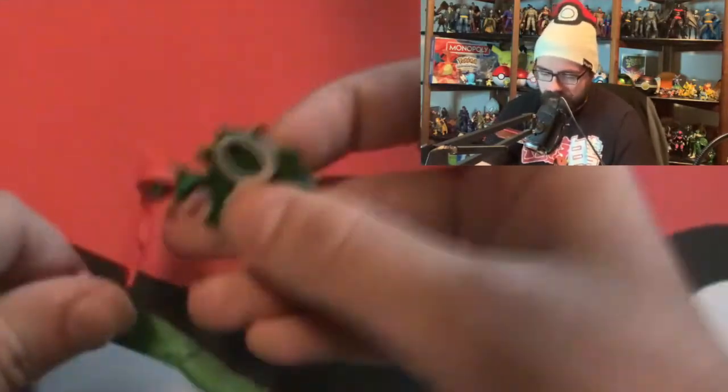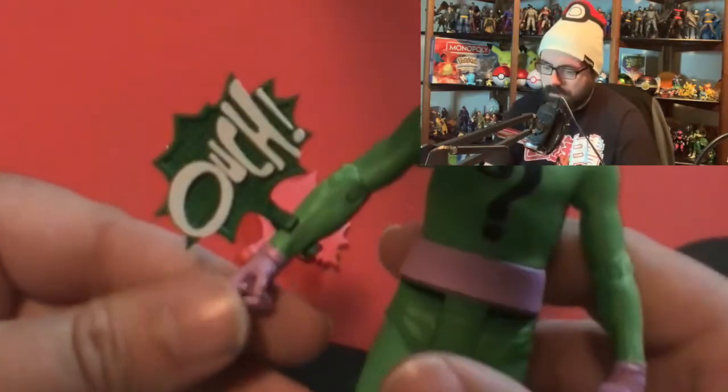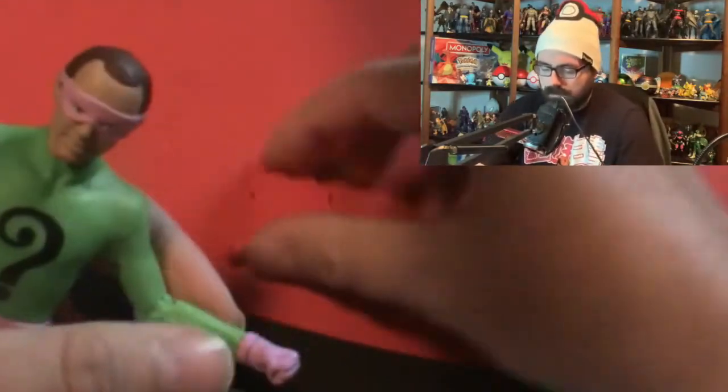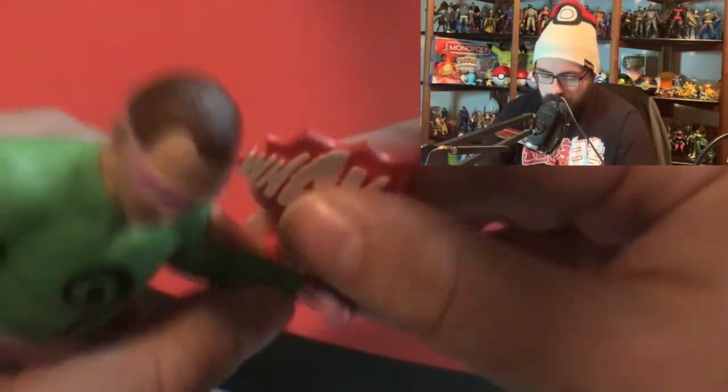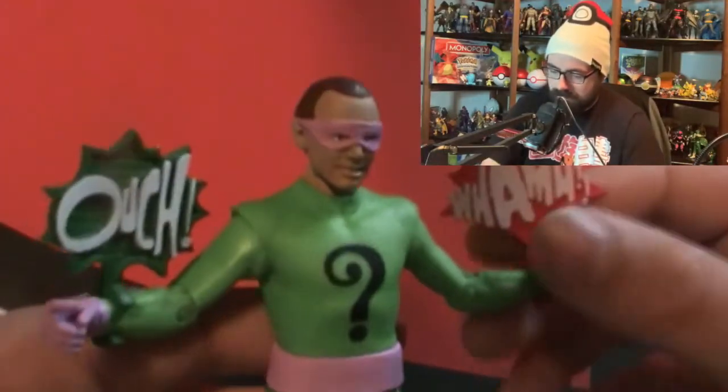Now let's attach these accessories. You can just slap them right on - 'Ouch' goes on one side, and then we have 'Wham' for the other side. Having both of them on at the same time looks kind of cool - they make the figure feel more specific to the Batman '66 universe.